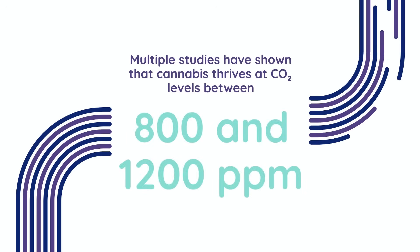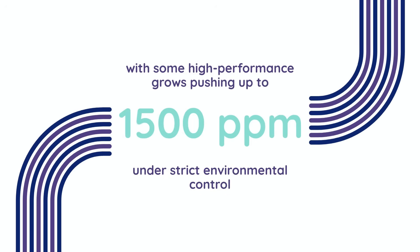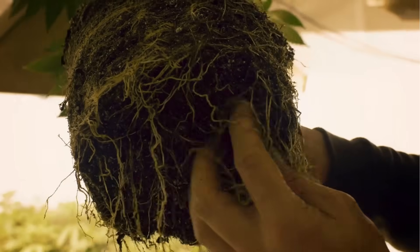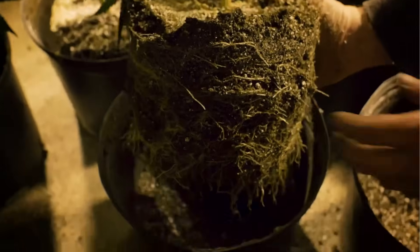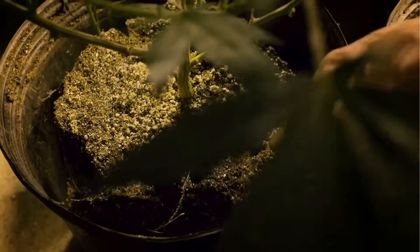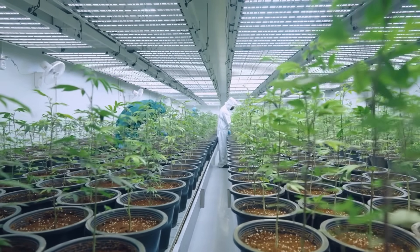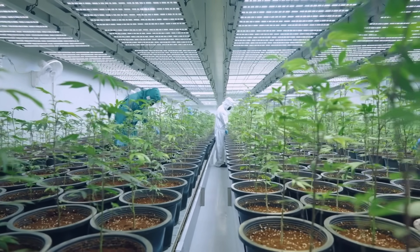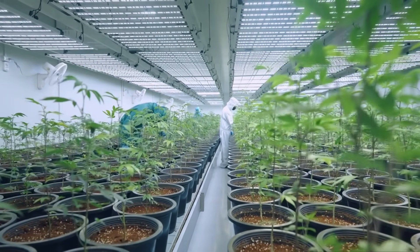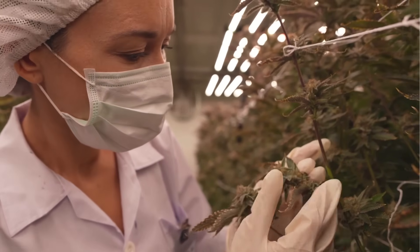Multiple studies have shown that cannabis thrives at CO2 levels between 800 and 1200 parts per million, with some high-performance grows pushing up to 1500 ppm under strict environmental control. For example, a study published in HortScience found that cannabis exposed to 1000 ppm produced significantly more dry biomass compared to plants grown at ambient levels. Similarly, a 2012 peer-reviewed study titled 'Physiological Responses of Higher Plants to Elevated Carbon Dioxide' highlighted that C3 plants, which includes cannabis, show increased photosynthetic activity, greater biomass accumulation, and improved water use efficiency when grown in CO2-enriched environments.